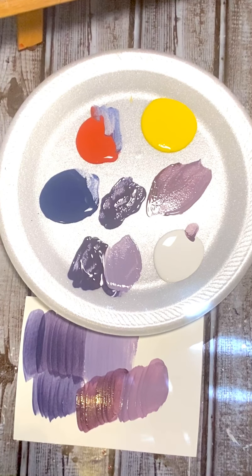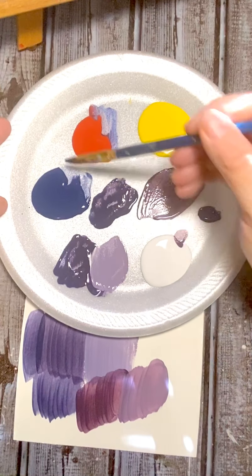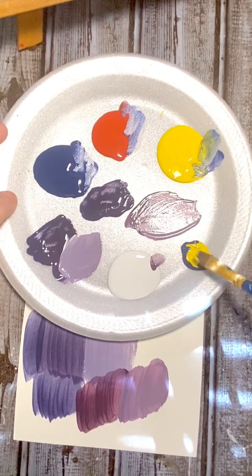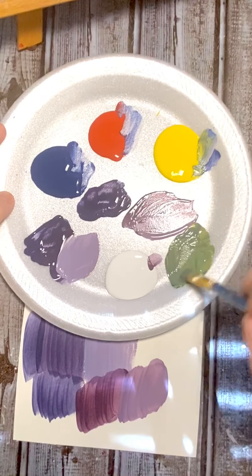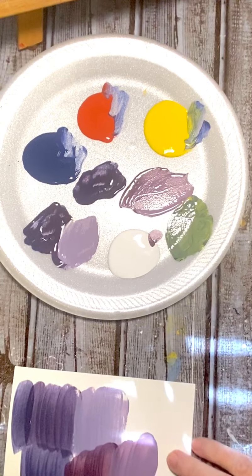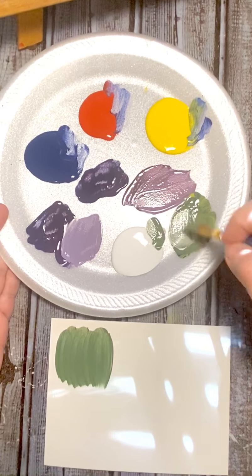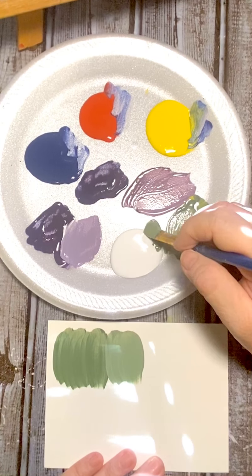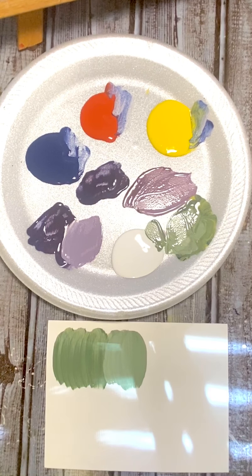These are just from the primary colors — blue, red, yellow — and now white. I'm going to keep playing and show some different colors. We're going to do green: two scoops of blue and two scoops of yellow. Look at that — that's a pretty green, like a forest green. Let's see what happens when we add white. We added one scoop, maybe a tiny bit more — see how it lightened it up. Super cool. So that was two scoops of blue and two scoops of yellow for the green.